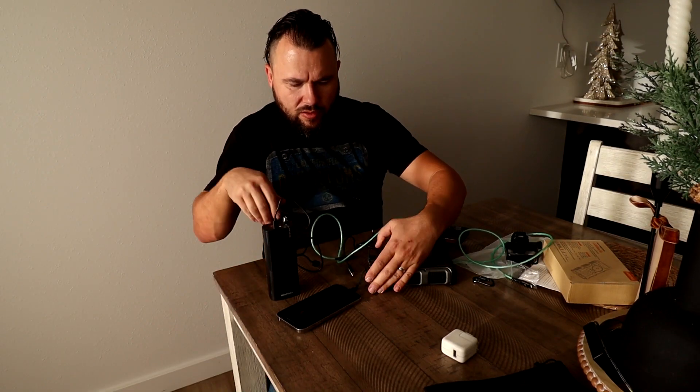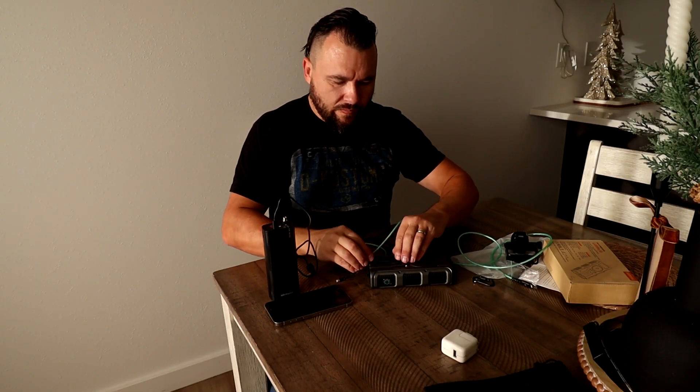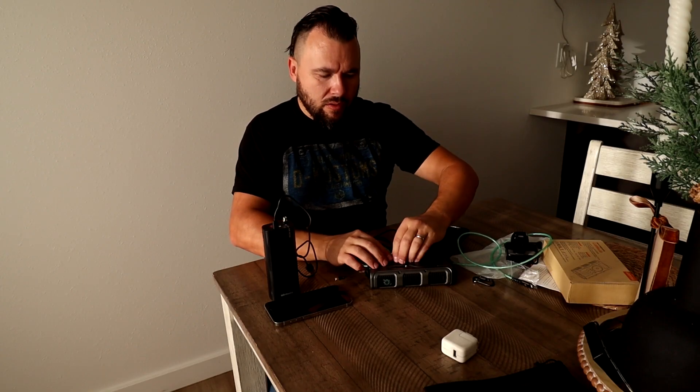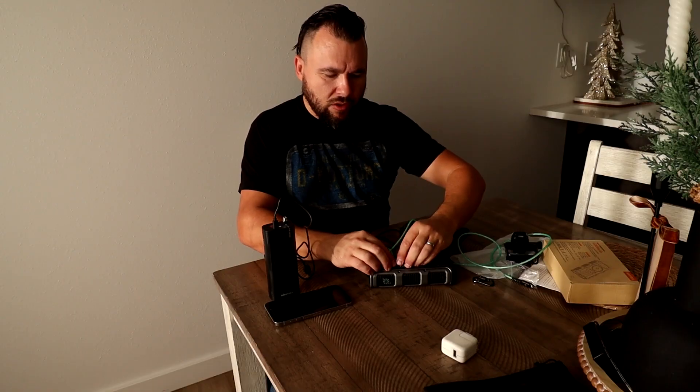Let's unplug everything — it looks kind of messy right now, but when it's all cleaned up it looks really, really neat.